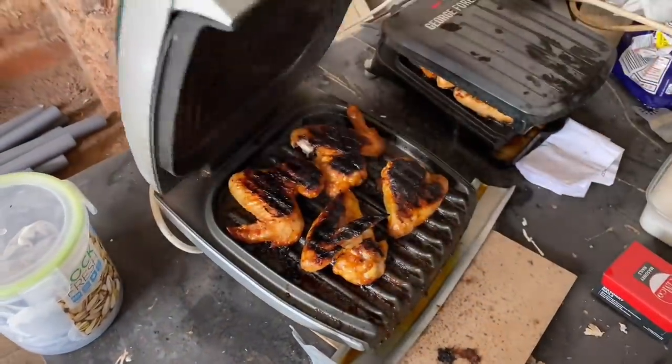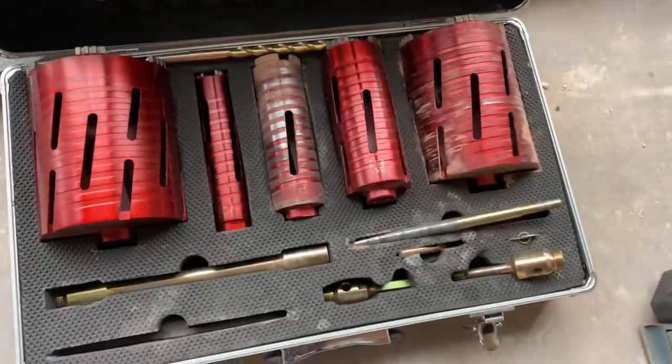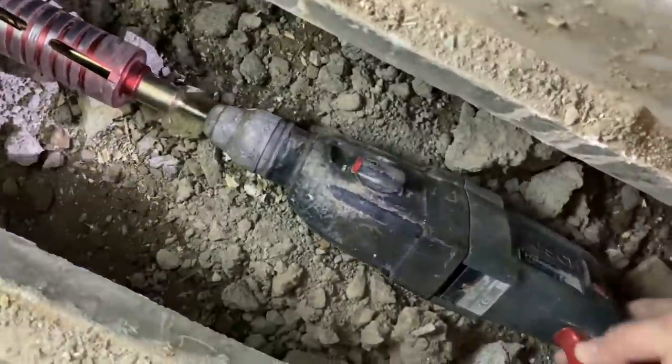Today's little delicacy is chicken wings. Get this big bad boy out. Little tip when you core it out: never go through on hammer.